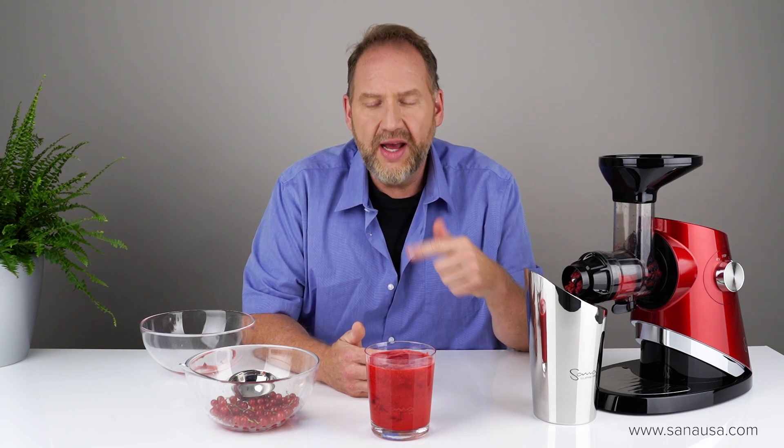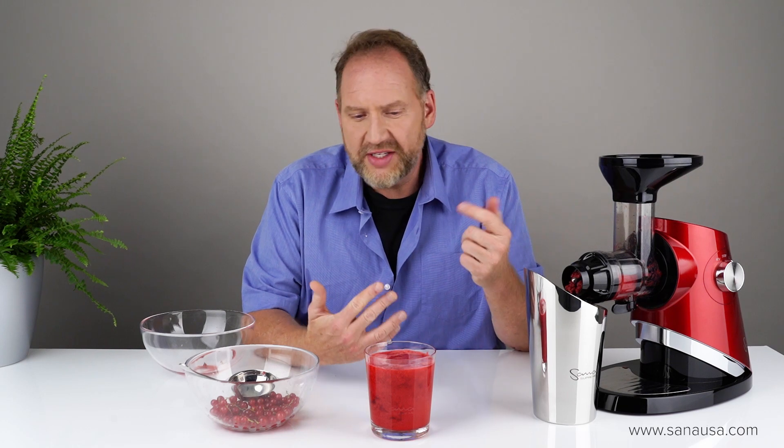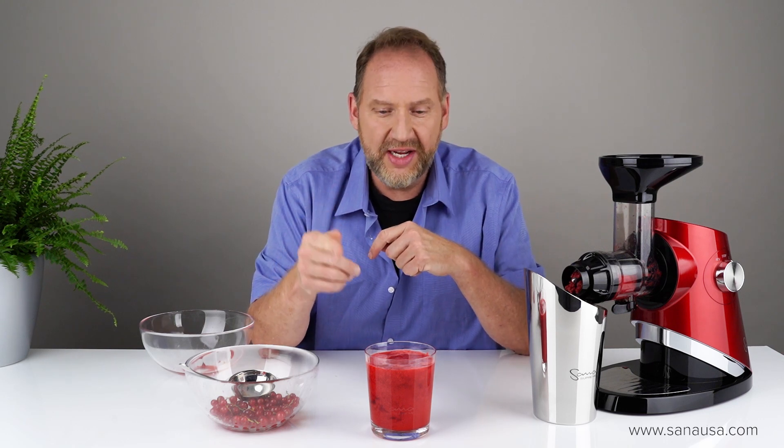So that's it — just a test of the 727 with red currants and it seemed to work fine. The variable speed was a plus. Make sure to use the coarse screen and to feed it slowly. If you have any questions or comments please leave them below. Otherwise, thank you for watching — I'm Dan with EUJuicers and I will see you next time.